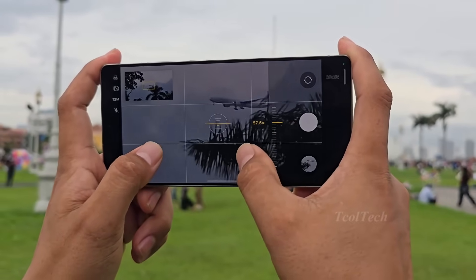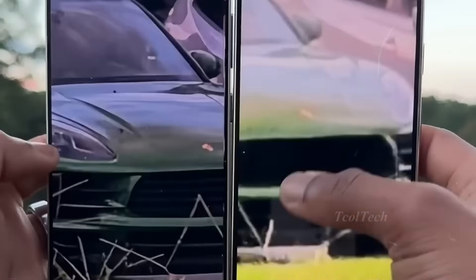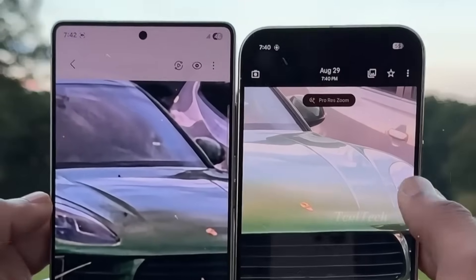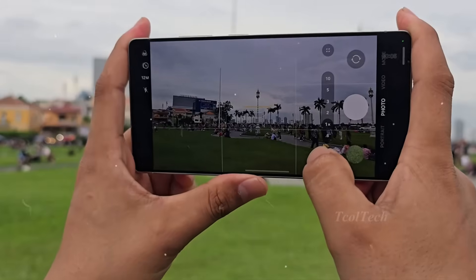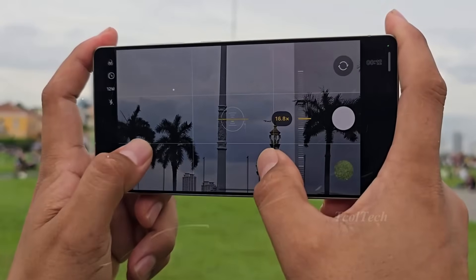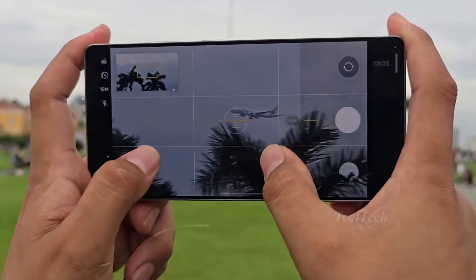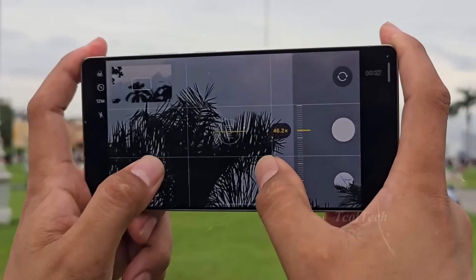For years, the 3x optical zoom lens in Samsung flagships has depended on a modest 1/3.52-inch, 10-megapixel sensor. The recent rumor says Samsung is finally discarding that sensor in favor of a considerably larger 1/2.55-inch, 12-megapixel camera sensor. For the Ultra edition, the source claims the 3x zoomed telephoto sensor could be even bigger than 1/2.55-inch, though this is not confirmed yet. This physical sensor upgrade means improved light collecting and substantially clearer photos when zooming in, potentially addressing one of the areas where Galaxy S flagships lagged behind their competition.